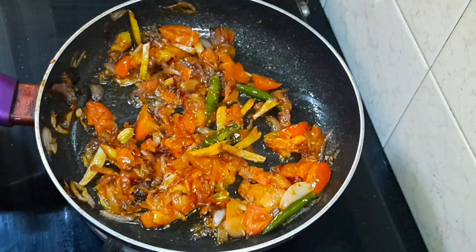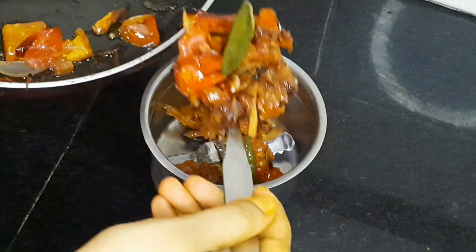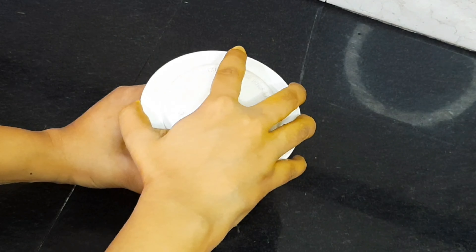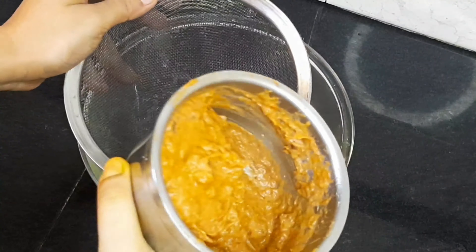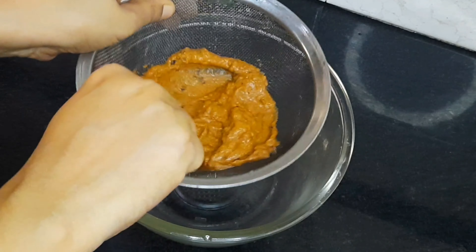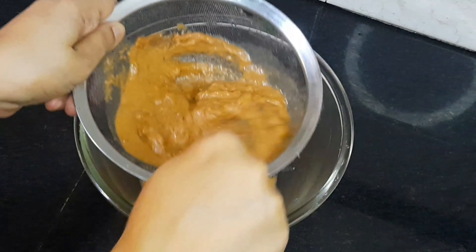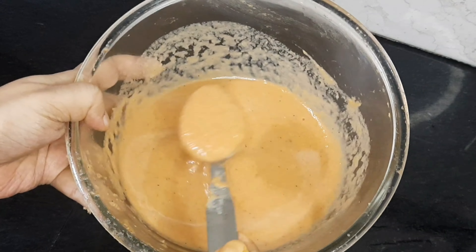After turning off the gas flame and letting it cool slightly, I blend it into a fine smooth paste. I transfer it to a bowl and strain it so the gravy becomes completely smooth and silky.